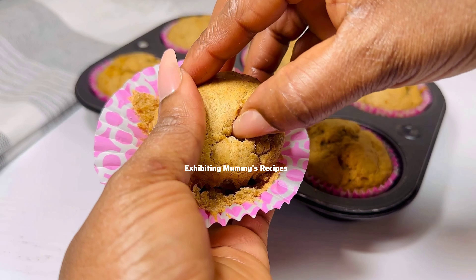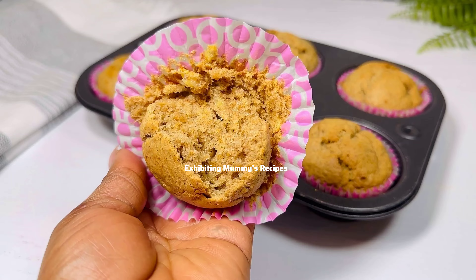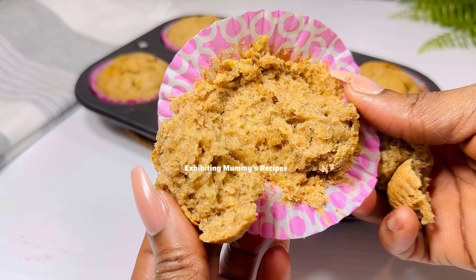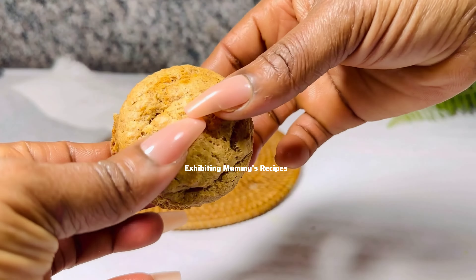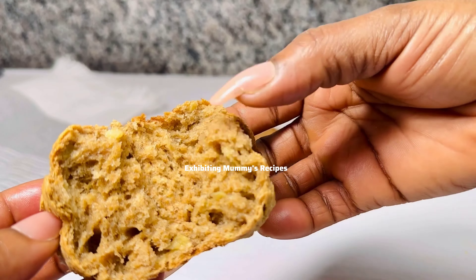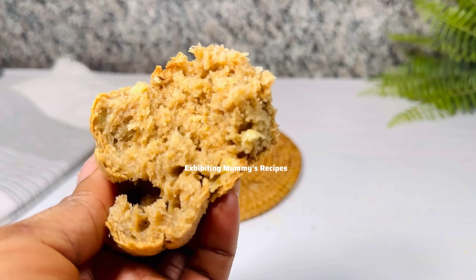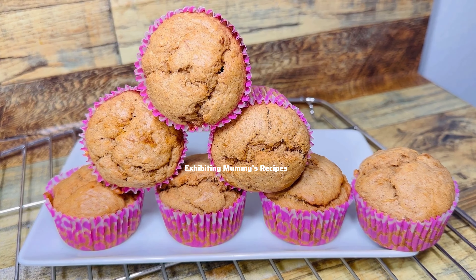Please do not forget to follow me on all social media platforms at Exhibiting Mommy's Recipes. Just look at that — so soft and delicious! If you want short videos, follow me on TikTok and Instagram at Exhibiting Mommy's Recipes. Come your way next time — do not forget to take good care of yourself, eat healthy, and love yourself first. See you in the next one, I love you, bye bye!